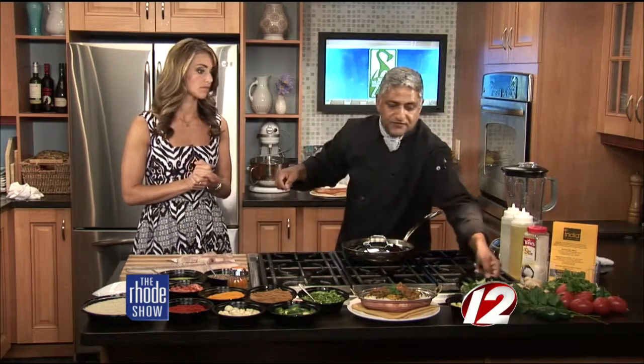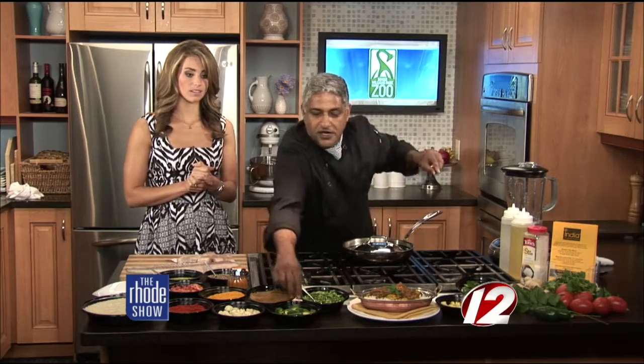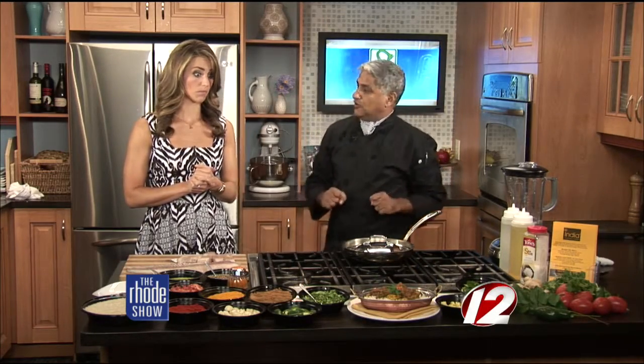We have tomatoes, garlic, peppers. Another very important ingredient is curry paste, which is made with fresh curry leaves, ginger, garlic, jalapeños, and cilantro with some canola oil. And we have some rice to pair with it as well. We're going to get this dish started in just a bit.